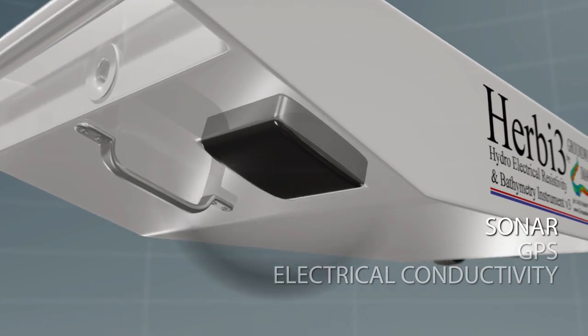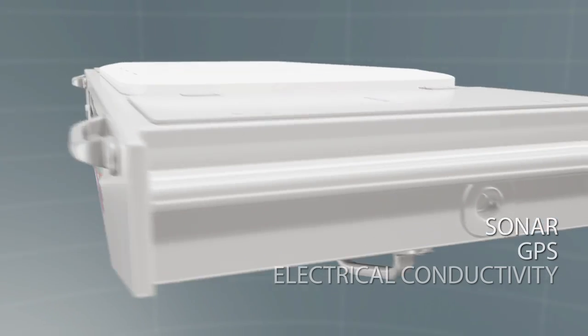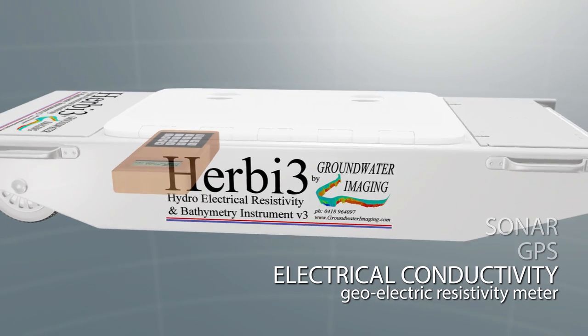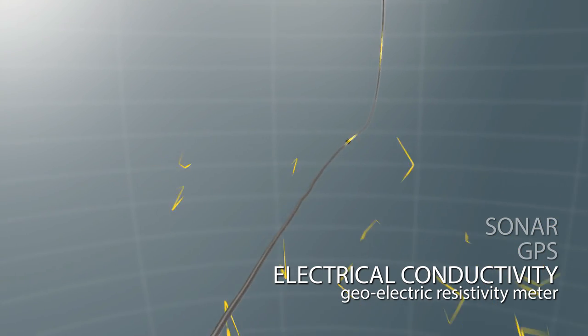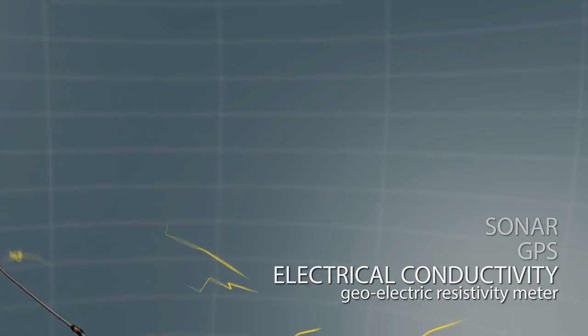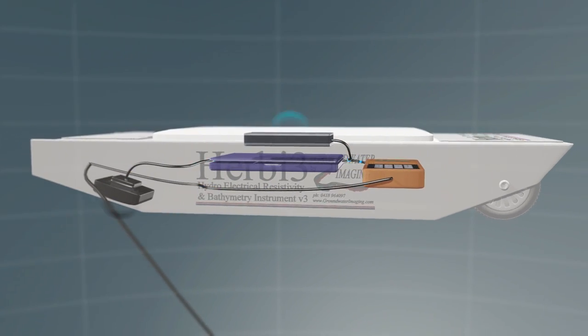The sonar transducer is positioned on the bottom of Herbie 3 and the GPS receiver positioned inside the hatch. The Lipman geo-resistivity meter calibrates the transmitting and receiving of electrical current down the 40 meter submerged electrode array. All information is collected and relevant data stored in the onboard computer system.